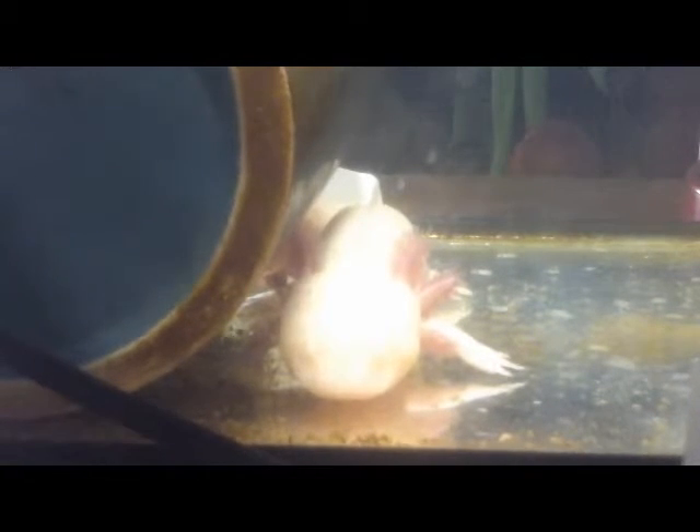They usually eventually go up for air, because of course they're salamanders. Just take care of them, feed them — they're pretty easy. Don't play with them, don't touch them, don't try to take them out of the tank. Don't try to ruin their little slime coat, because that'll probably kill them.